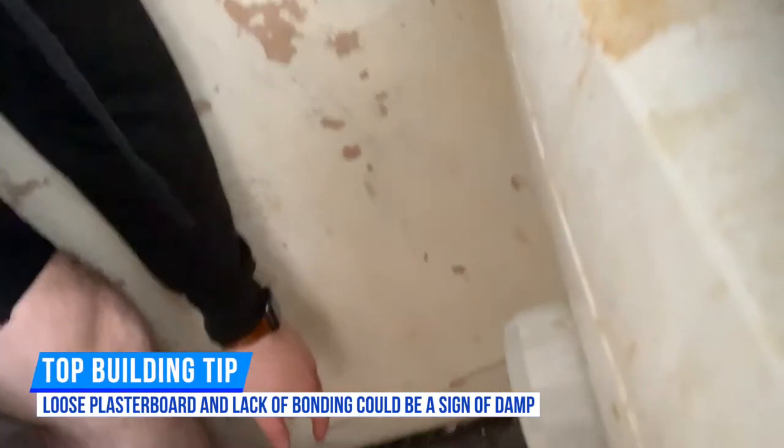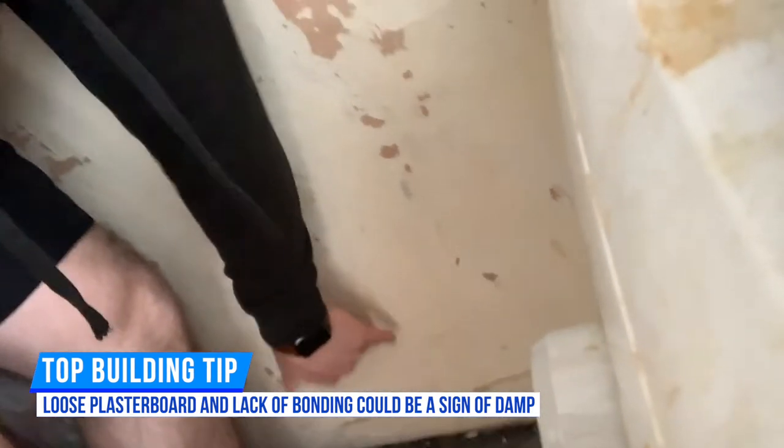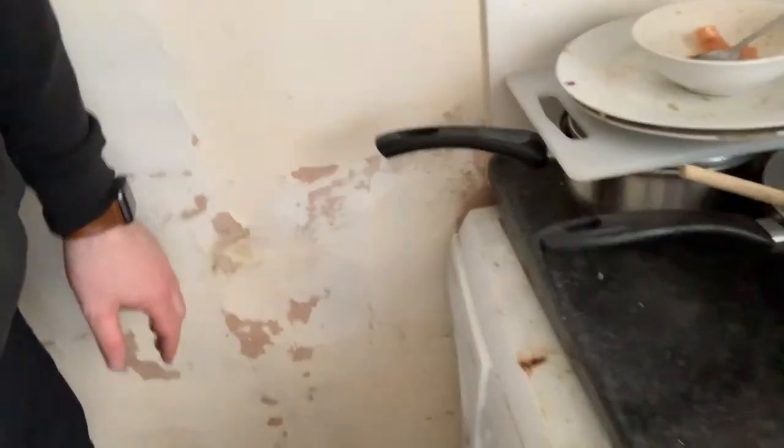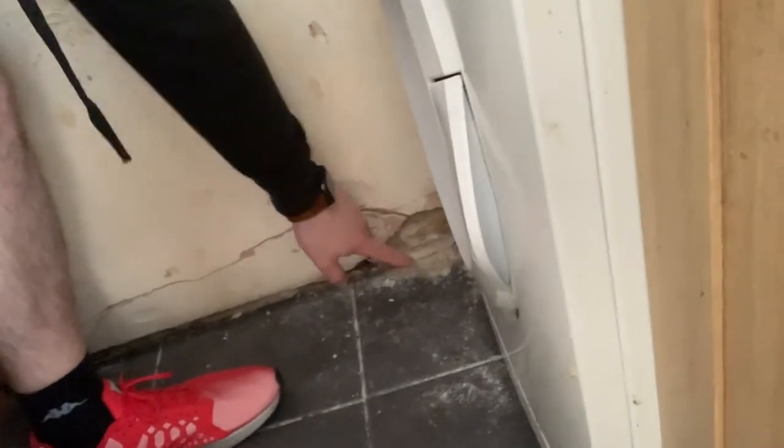If I put that there, that's stable now. So all this plasterboard here is loose, and if you look at the floor you can see that the bond in there has fallen off.